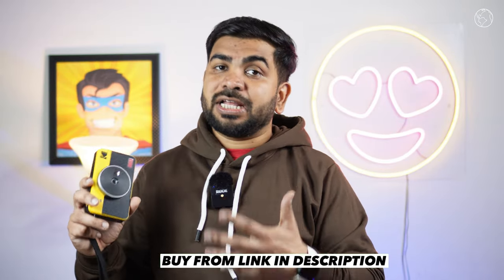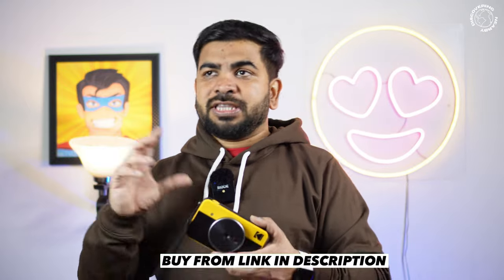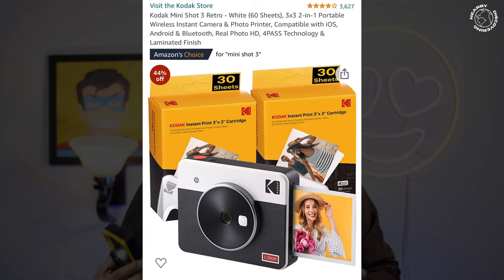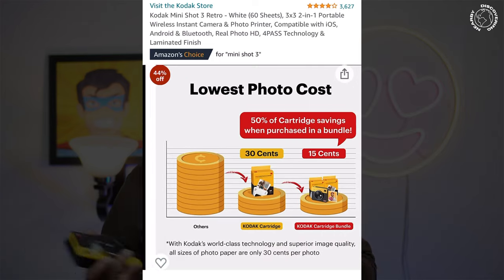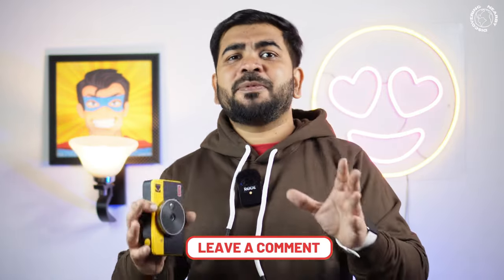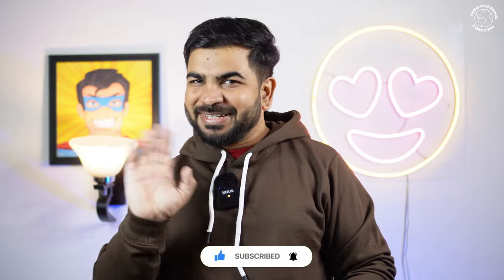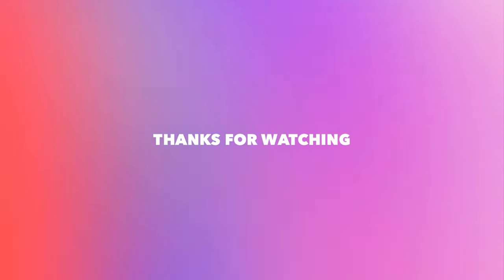If you want to buy it, the link is in the description. Regarding the Kodak Mini Shot 3 — there isn't much difference between the 2 and the 3; I chose the 2 because it's more compact, but if you want bigger photos you can go for the 3. Hope you enjoyed the video. Please let me know how you feel in the comments. You can also DM me if you have any doubts. See you again — stay safe, bye bye!